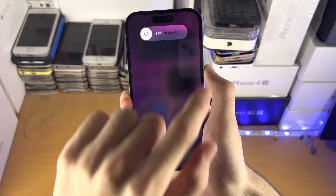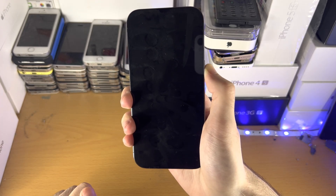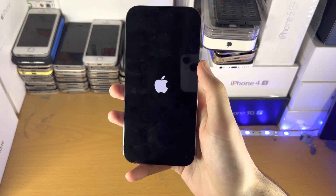On your screen you're not going to see the slide to power off menu. Your phone will still be frozen, but just keep your finger on the power button. You should see the black screen eventually, and once you see the Apple logo you can release your finger.